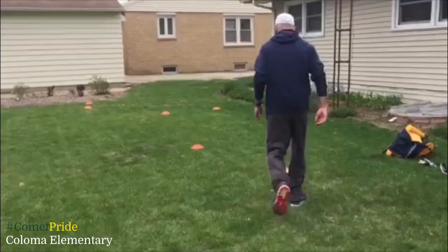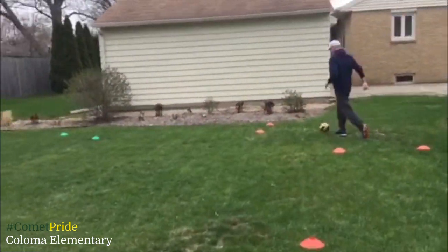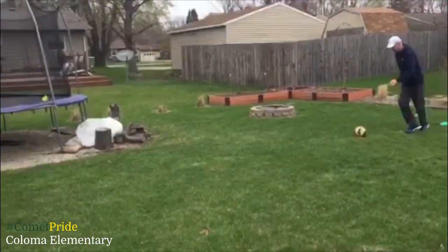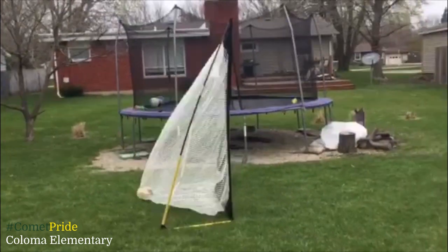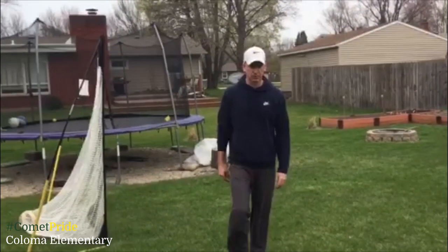Here we go. Scores! Coloma students, please make sure you're eating healthy, stay safe, and keep moving.